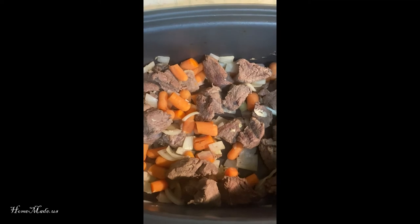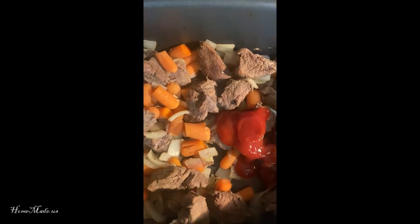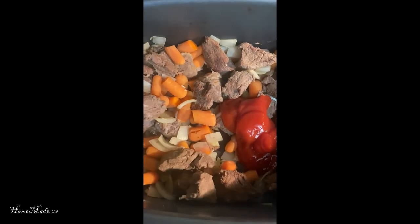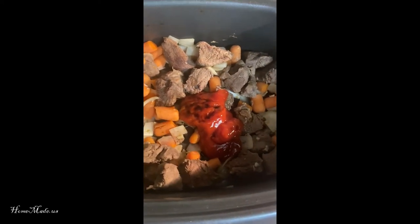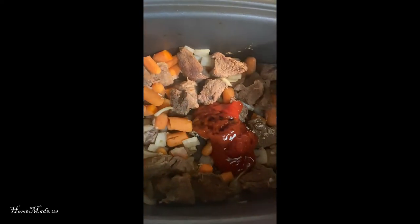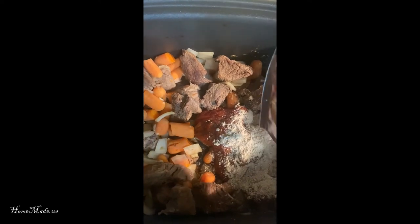Now we're going to add in a squeeze of ketchup. I don't really measure it, I just eyeball it — it's probably about a third of a cup. I'm going to dash in a little bit of Worcestershire sauce, not too much — be careful because it can get salty. I have a packet of brown gravy. I'm going to add that in, but if you don't have a packet you can just use flour with a little bit of water to help thicken it.